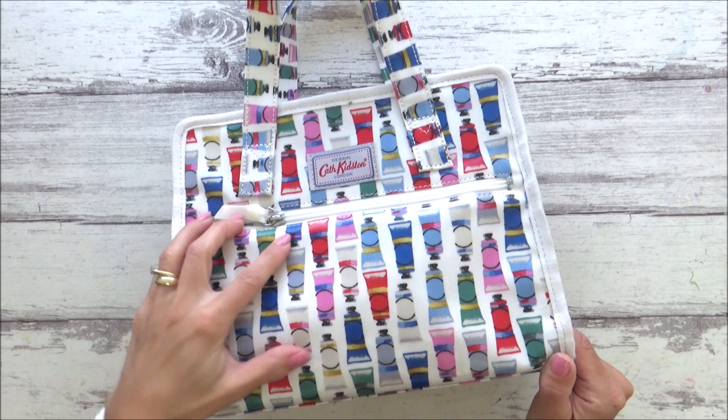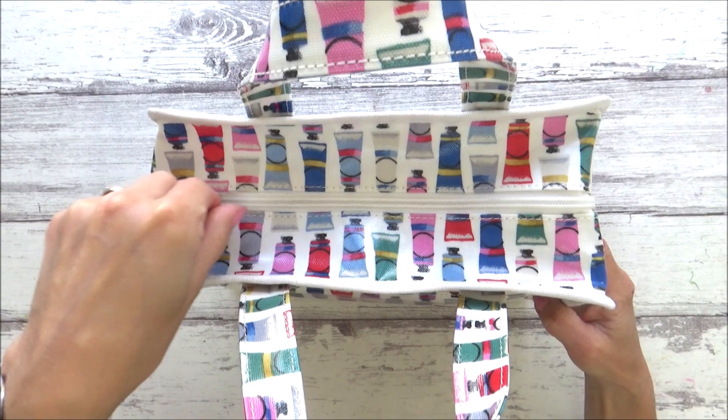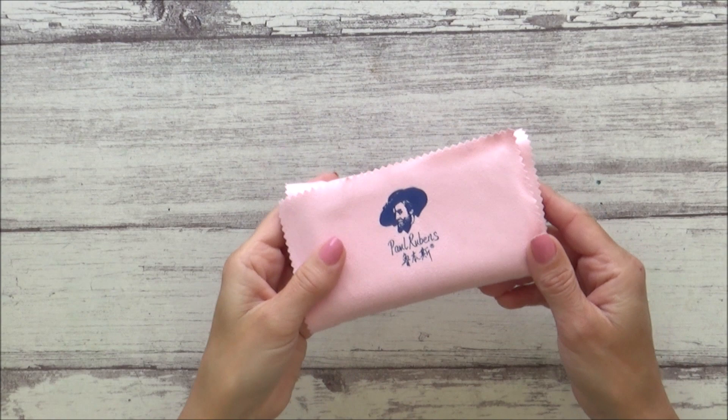The bag I'm using is one I bought some time back and mentioned in a previous art haul video. It's an oil cloth bag with a small zip pocket in the front and has a zip closure across the top. This and all the art supplies I mention today will be listed in the description box if you want to check them out. So let's get straight into it with the first art supply.